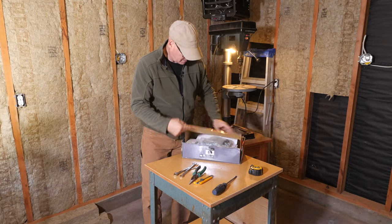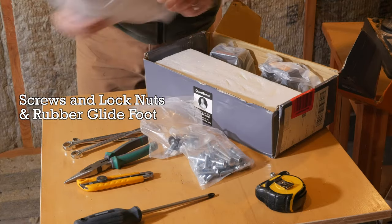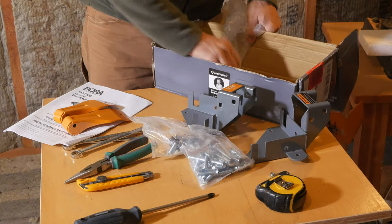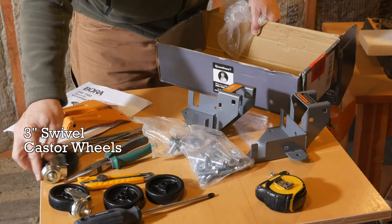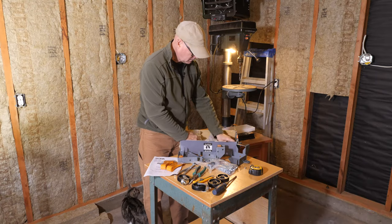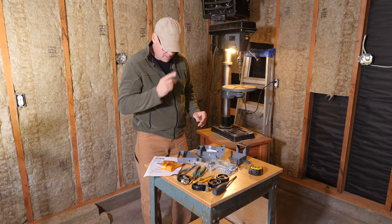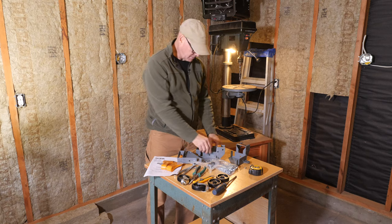Let's open up this kit and see what's inside. I've got two packages of hardware and the instructions. I've put one of these together before for my planer and it seems to work pretty well. The instructions aren't the best but you can pretty much figure it out as you go along.